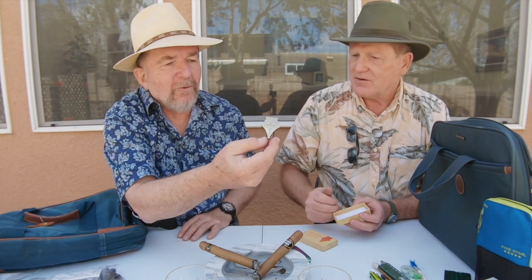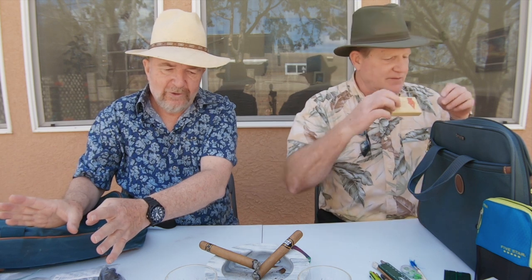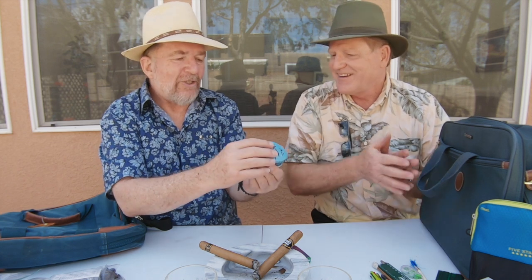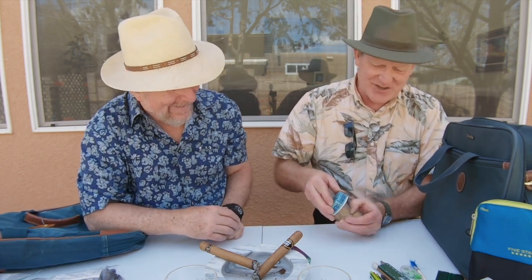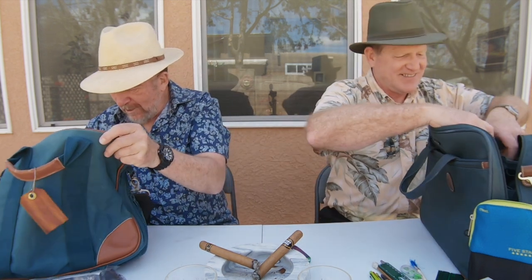Kevin has an Esterbrook-labeled book prop that looks like a fountain pen nib — you place it next to the typewriter to keep a reference book open while you type. He also has an old typewriter tin featuring B-52s on the front — a Carter's ink tin, fitting for the Atomic Power Writer theme — and in it he keeps postage stamps for mailing postcards.